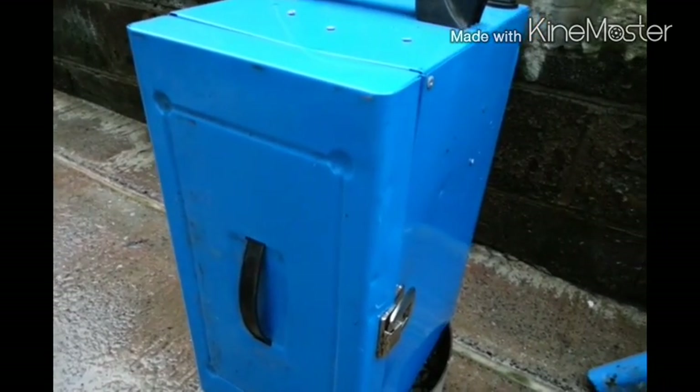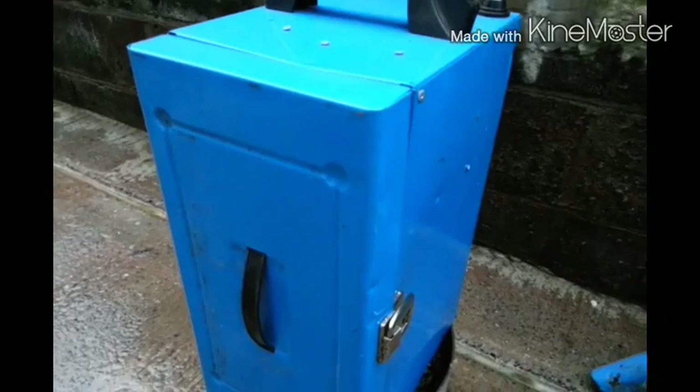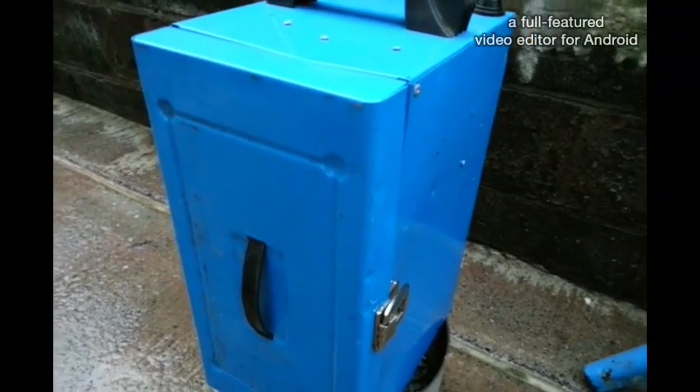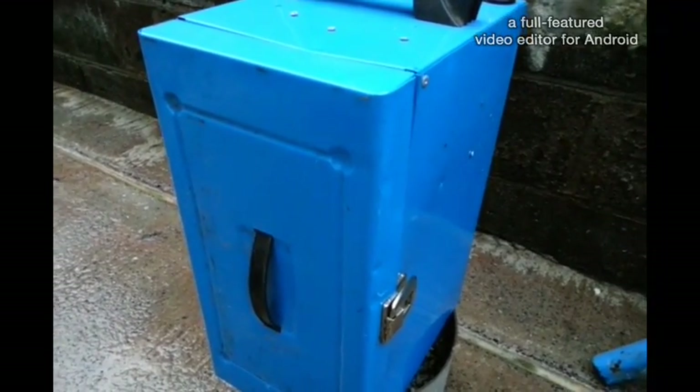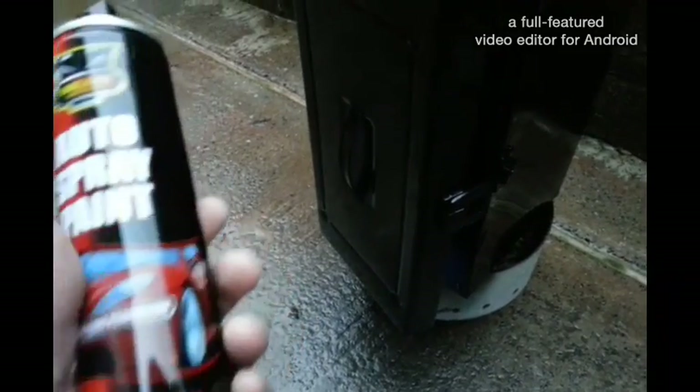So I've got some spray cans and I'll give them a coat of black. Let's get that done and then leave it to dry. Okay, so it's starting to look better already — not exactly the paint I wanted, but I do believe it's starting to rain. We've got gloss black instead, so I better hurry up and get this done before the rain washes it all off before it's dry.